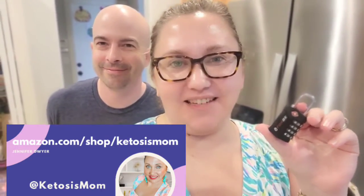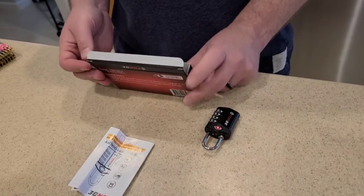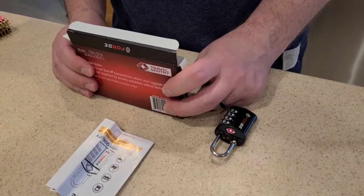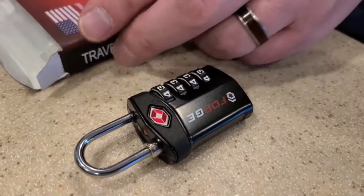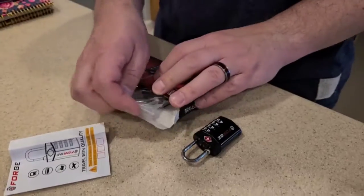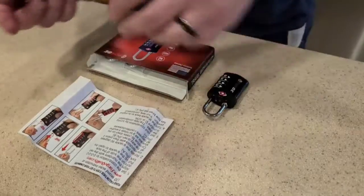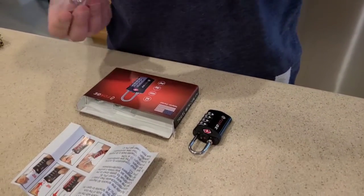Hey Ketosis Mom followers and Amazon shoppers, today I'm going to let Joe do a quick review on some new locks he just got. I just got my four-pack of Forge travel locks. These are TSA-approved luggage locks. They come in a variety of colors, in two-packs and four-packs. Very easy to set up — comes with instructions. Everything comes preset to, I believe, zero zero zero.